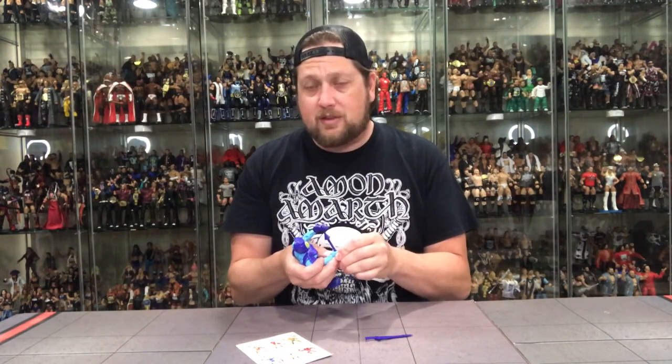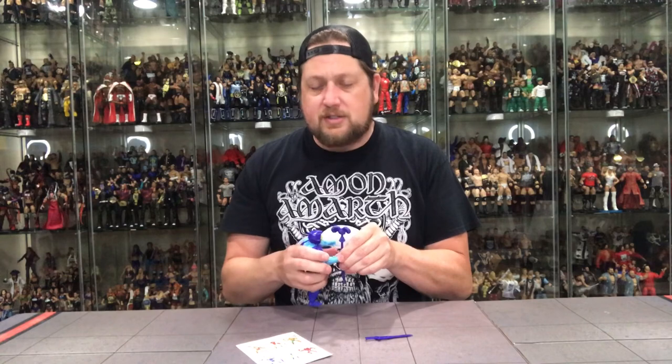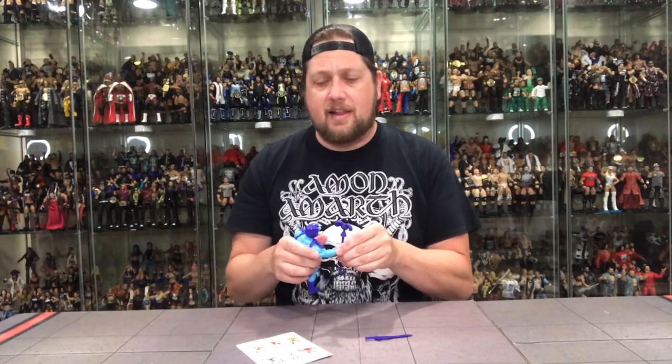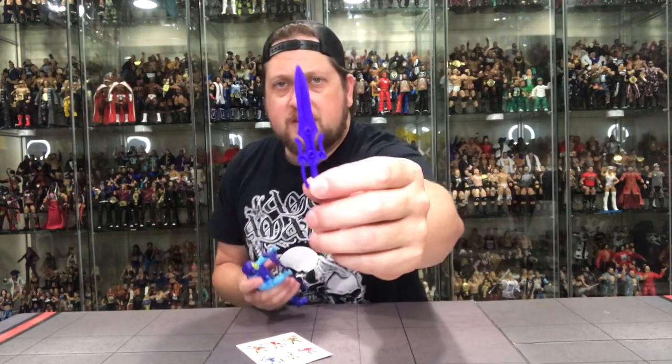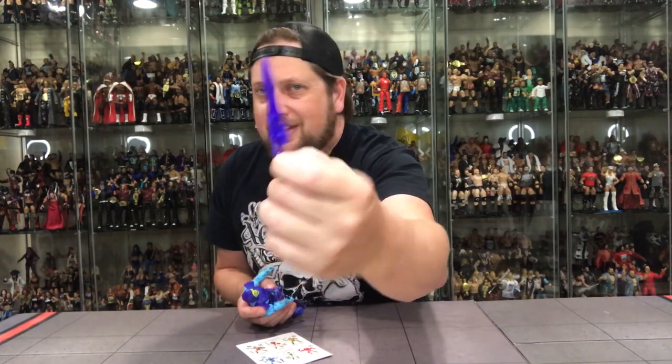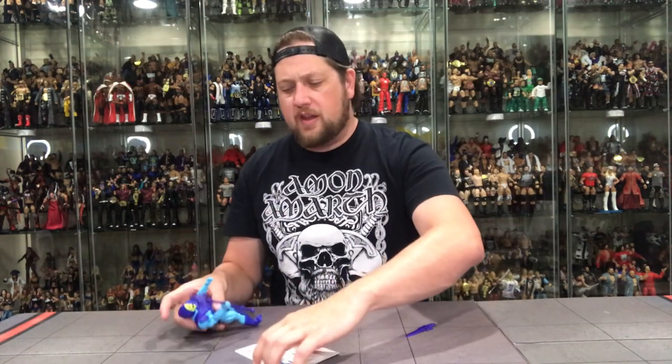I can also see these having a pretty deep discount down the line if they don't sell so well. The Skeletor sword is the other half of the power sword — I've never liked that. I think it's cool as the key to open Castle Grayskull, but give Skeletor his own sword and give He-Man his own sword. I hope they do that somewhere down the line.